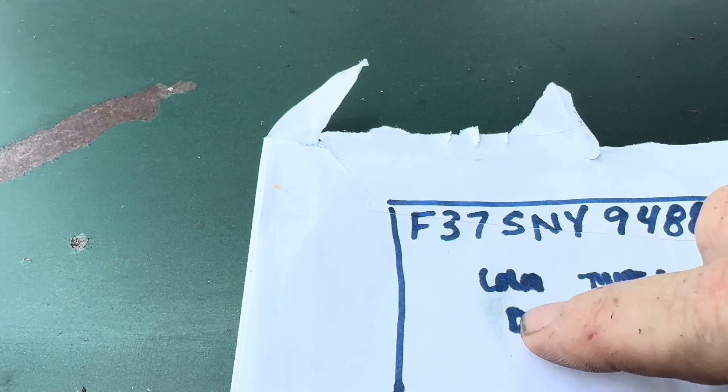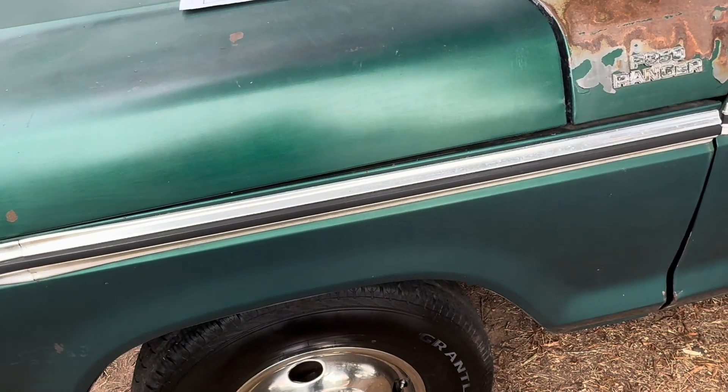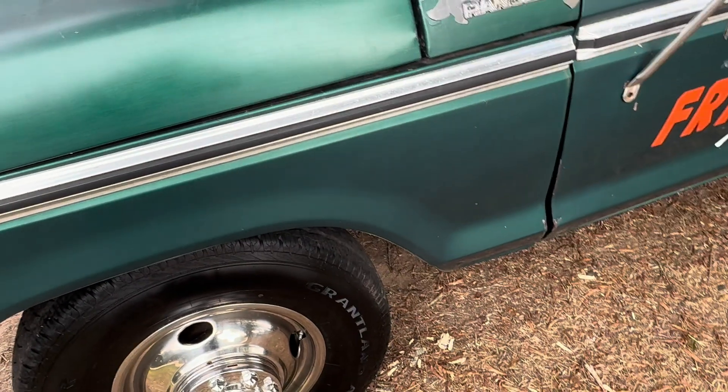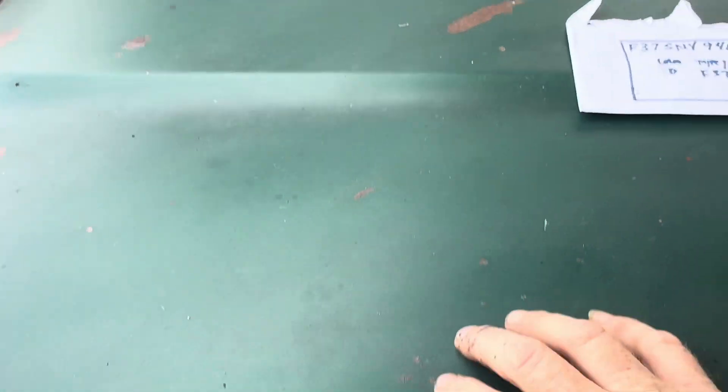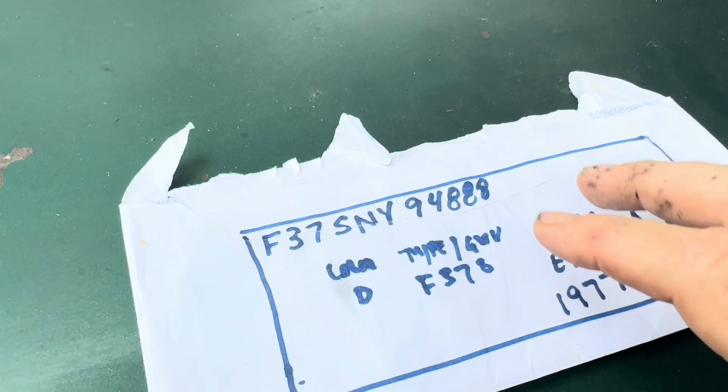There's a couple other interesting things that this thing will tell us. This is the color code — this right here will tell you the factory color of this. I don't remember the name of it now, and you can't hardly see it, it's so faded. But it's like a metallic green — I don't remember if it was metallic jade. But it's a metallic paint. You can see it good on the interior.